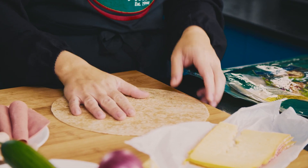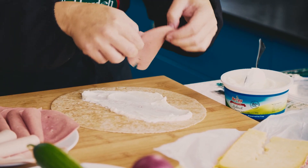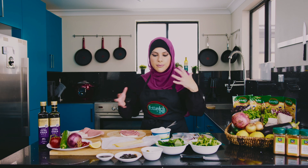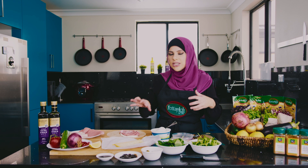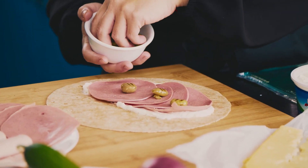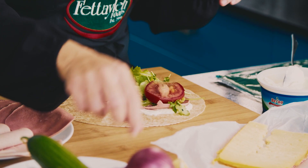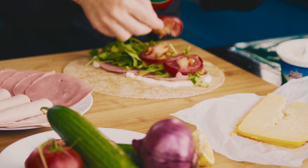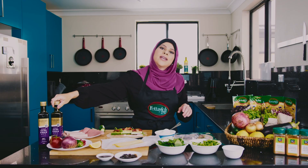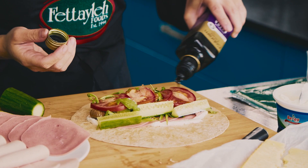We're starting with the Mortadella wrap. I want to put a little bit of labneh — it's a nice fresh wrap. Get ourselves a few slices of the Mortadella, and they're actually so good for kids. Give them a bit of protein, a bit of veggies, and a bit of dairy products, all in the one wrap. To the labneh and Mortadella, I'm going to add a few pitted olives, some rocket, then some slices of tomato and cucumber. I like to drizzle a little bit of extra virgin olive oil — it goes well with the labneh and we've got a little salad happening.